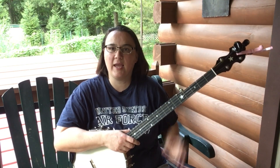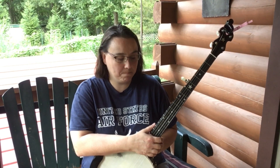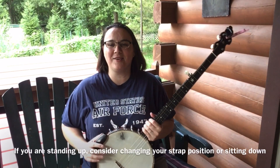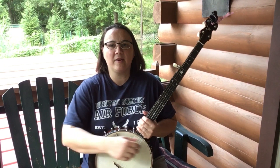So let's say you are experiencing shoulder pain in your fretting hand. Here are some things to consider that might help. First of all, where do you put your banjo? This is for people who are sitting down — you're sitting down and you have your banjo resting in the middle of your lap, in between your legs.